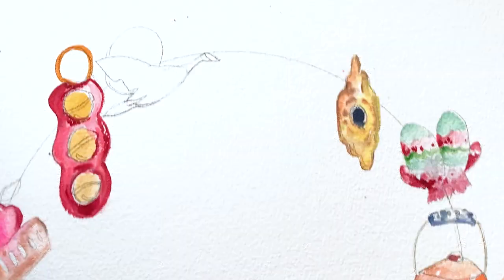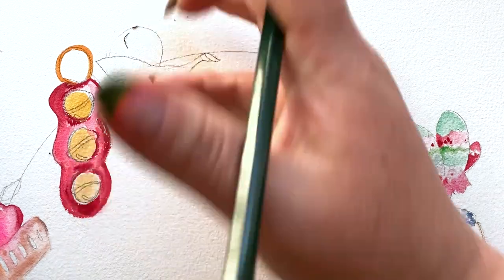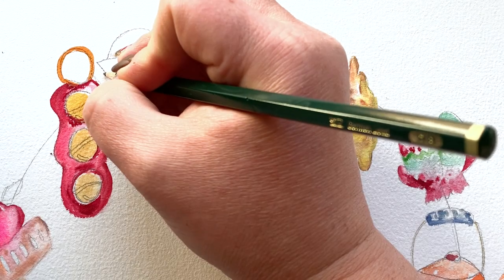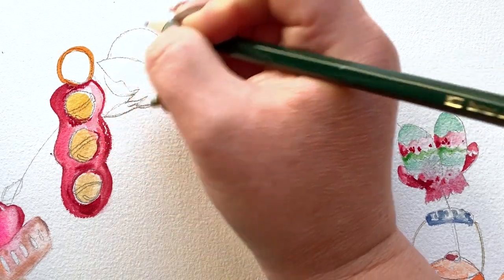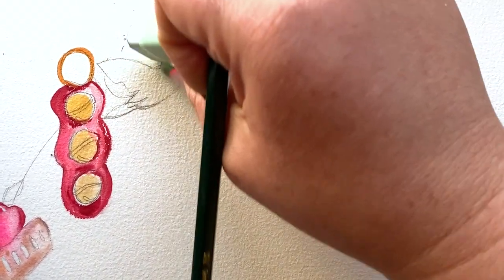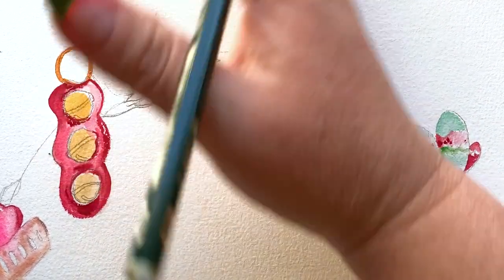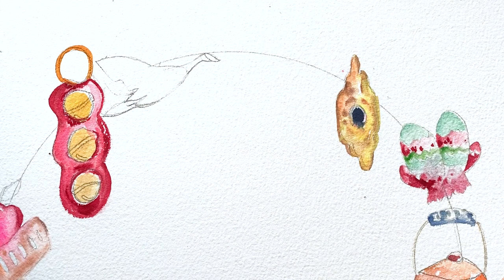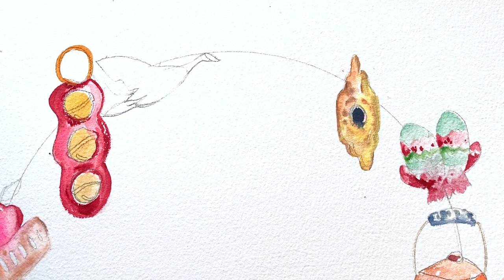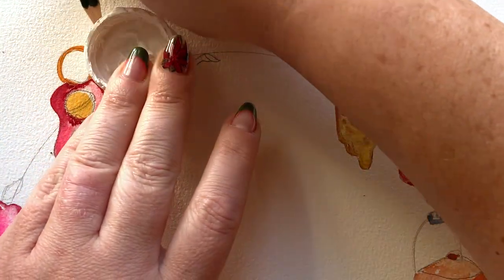I tried the moon freehand and wasn't feeling it, so I grabbed the cap of my gesso container and traced it. Don't let parts of this painting steal your joy — remember the cream-colored pony. Go ahead and trace where you can, cheat a little where you can to preserve your joy. You want to be having fun. If you're not, take a breath and figure out how to simplify — rules be damned. If you don't want to draw a goose, skip the goose. It's okay.